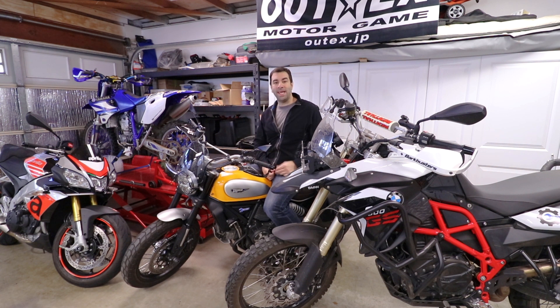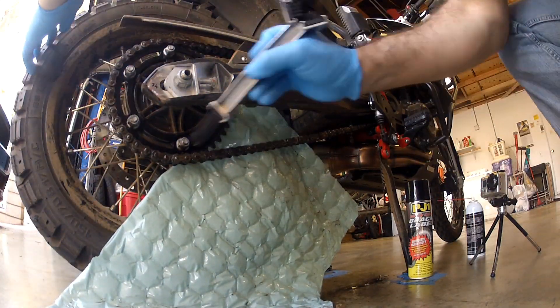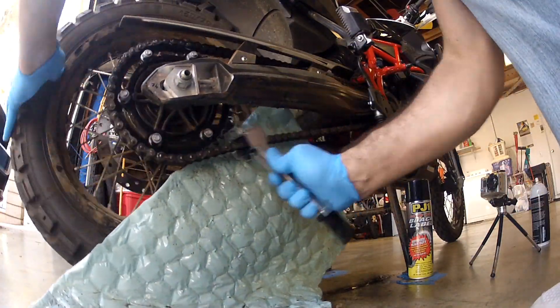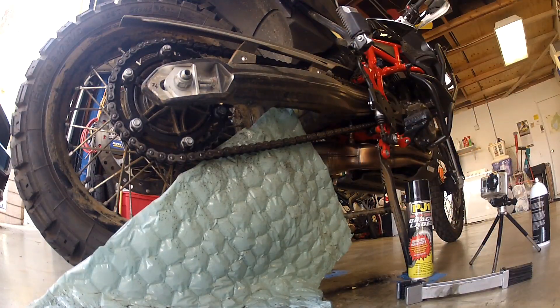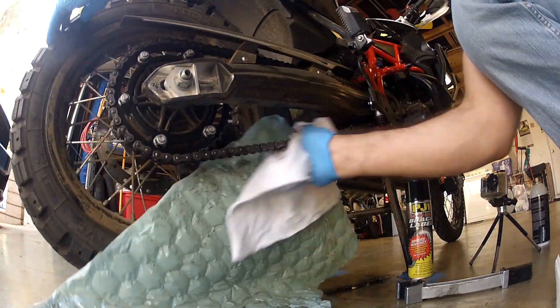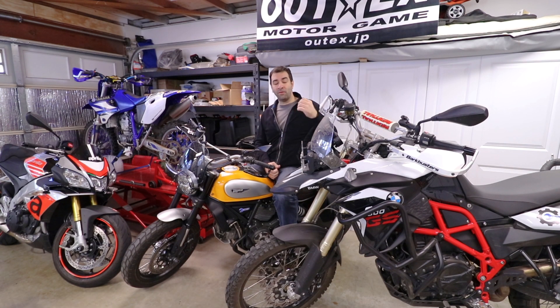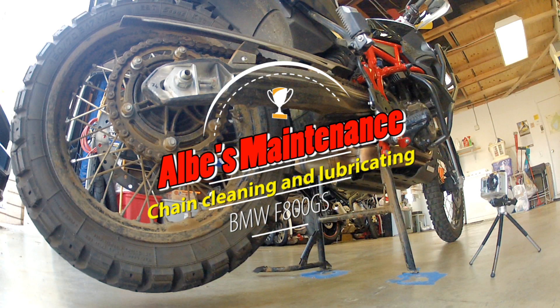What does it take to clean the chain and grease it up? It doesn't take much — just elbow grease. You don't even need mechanical tools. For a few years I actually used a dish brush to brush the chain and then lube it up. The only thing you really need to buy is chain lube. You can refer to the thousands of videos on YouTube, or best of all, check my video on how to clean and lube the chain — I did one on the F800GS.